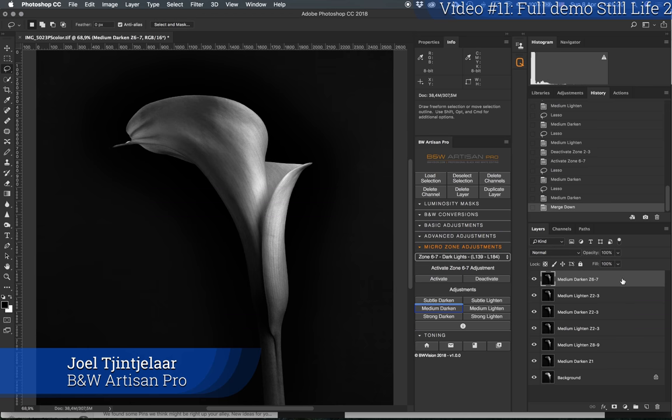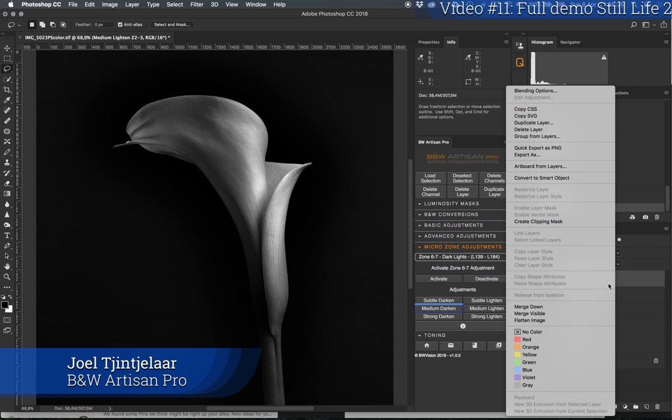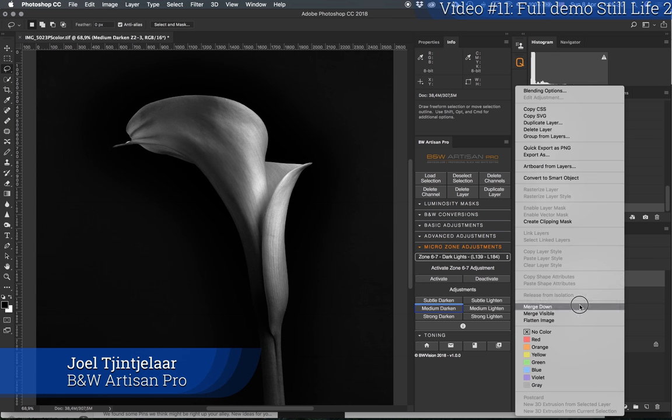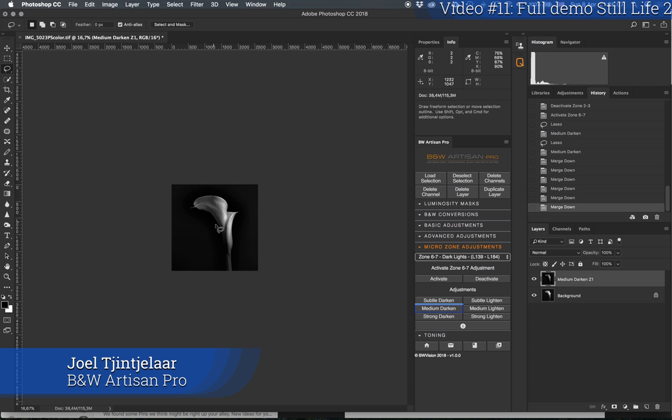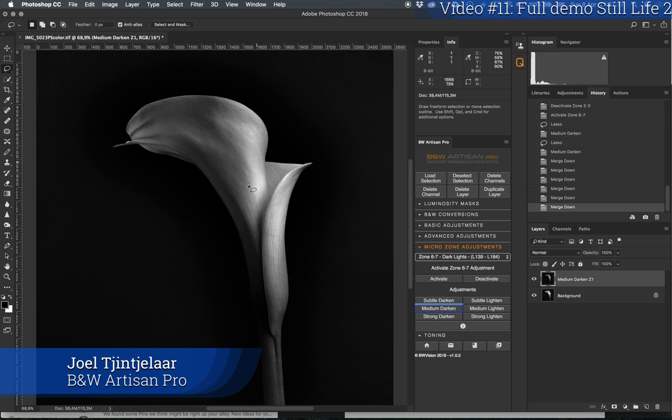Now I'll merge everything down and check if any further adjustments are needed. I'll zoom out — remember this is like squinting your eyes to get a better impression of how the contrast is distributed. You can see the brightest light is here, so the viewer's eyes will go there first. There's quite a lot of contrast in this area too, but the eye goes to the bright spot first, then can enjoy the beautiful tones and details in the rest of the photograph.